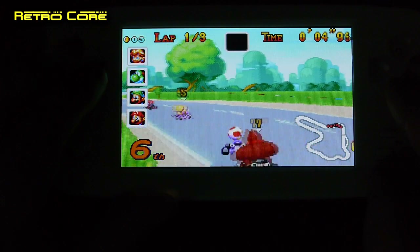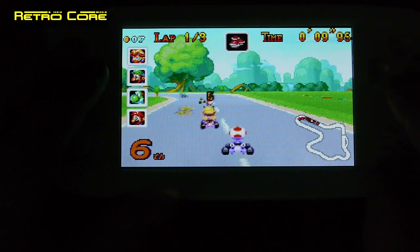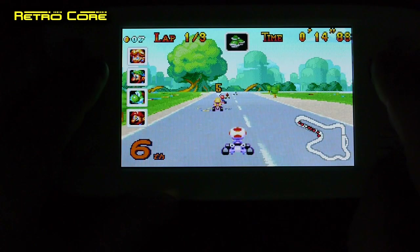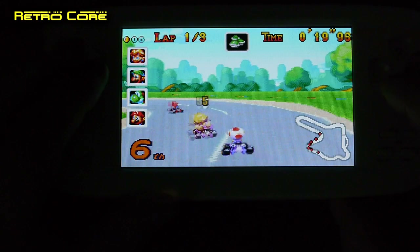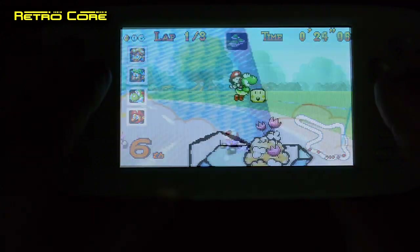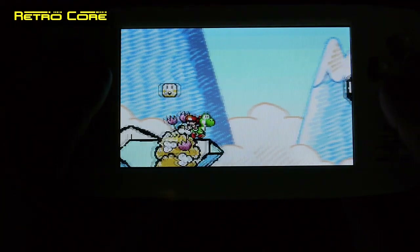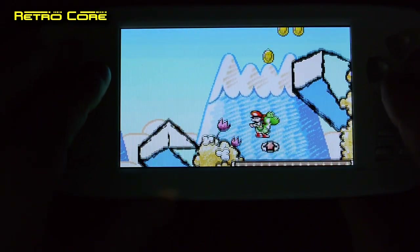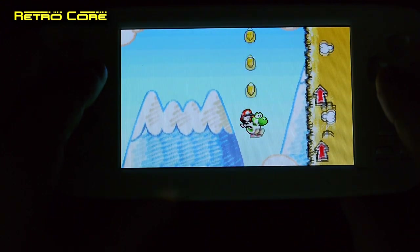Here we go taking a look at some Game Boy Advance games. This is Mario Kart, and yeah it seems to be running just fine. The sound is a little bit scratchy, but then again a real Game Boy Advance also has scratchy sound, so maybe this is how it's meant to sound. Here's Yoshi's Island, also running just fine. The best thing with Game Boy Advance games is that they were designed to be widescreen in the first place, so they look pretty good on this screen.